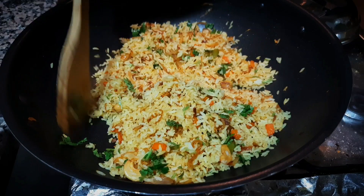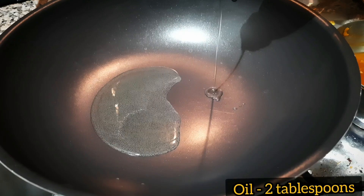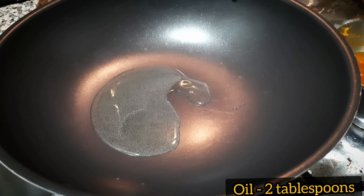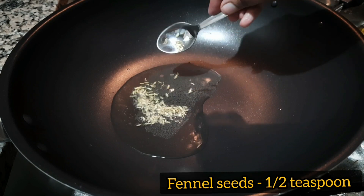We don't need to add a salad. We will add 2 tbsp of oil to the pan.